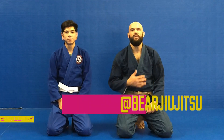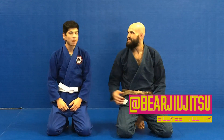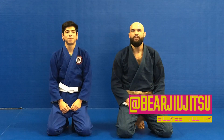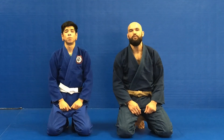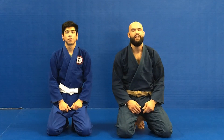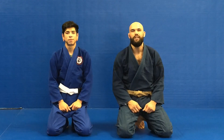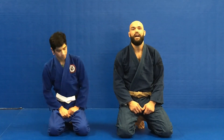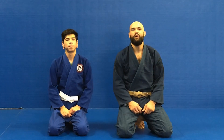Hi guys, thanks for tuning in. My name is Billy Bear Clark, I'm the head instructor here at Ohana Academy West. This is Thomas, he's gonna be helping us out today. If you're ever in the San Antonio area, we have four locations for Ohana — jiu-jitsu, Muay Thai, wrestling, MMA included. Feel free to come on to any one of our locations. If you like these videos and find them effective, please give us a like, a share, leave a comment, and subscribe.